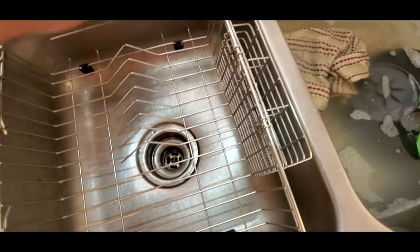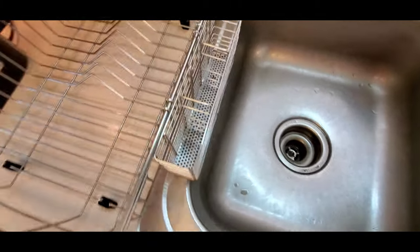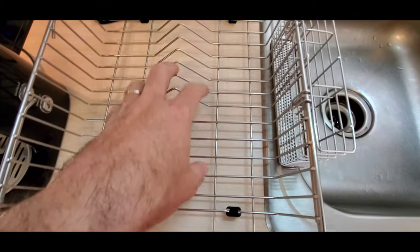This is nice because if you want, you can just take this and set it up on the counter. You can put a towel underneath here to keep the counter dry, but it's got these little rubber feet on the bottom so it'll sit right on the counter.